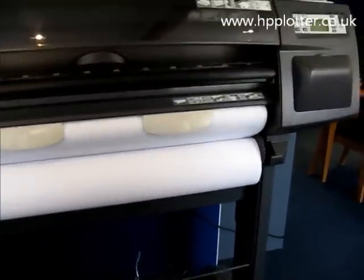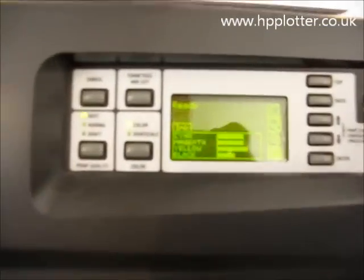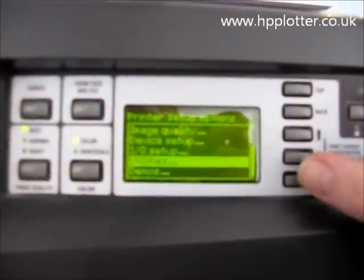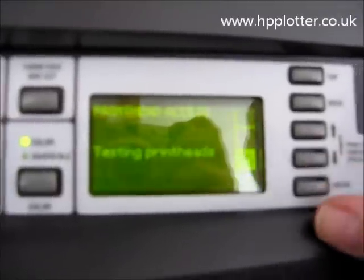So, up to the front panel and down to the Setup menu, which is the bottom icon, and press Enter. If we scroll down to Utilities and press Enter, and then select Calibrations, Enter. And you'll see Print Head Alignment — just press Enter on that.